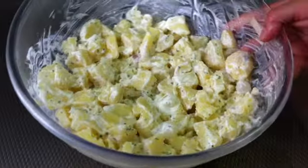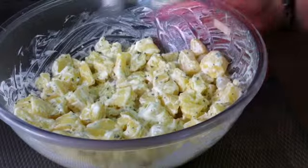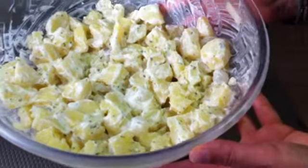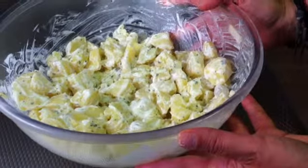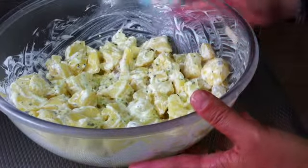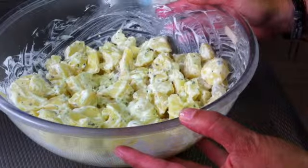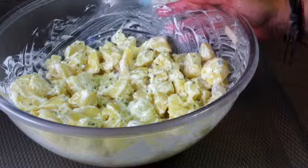Your potato salad is ready! You can eat it at a barbecue, you can eat it at home, you can eat it just like that. It's really delicious — thanks for watching!